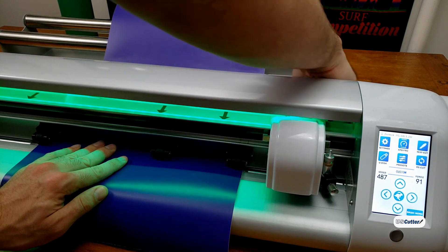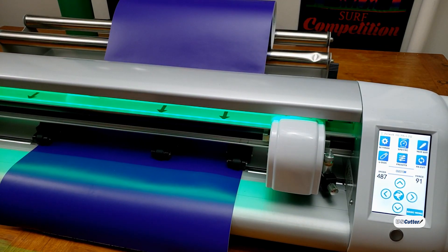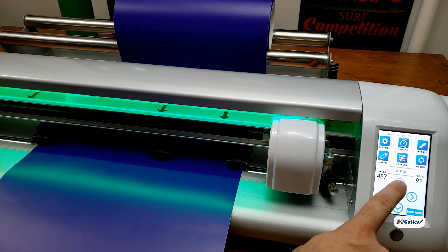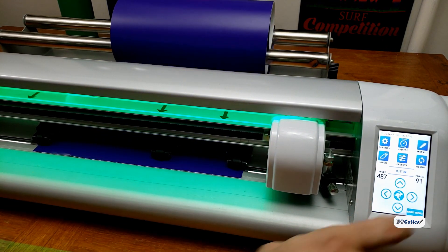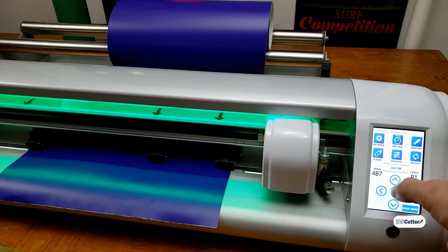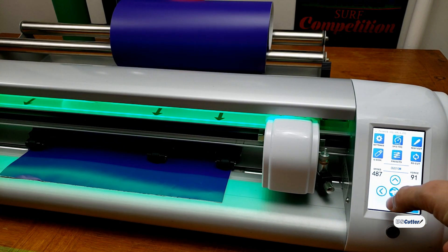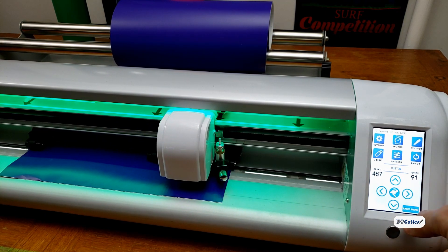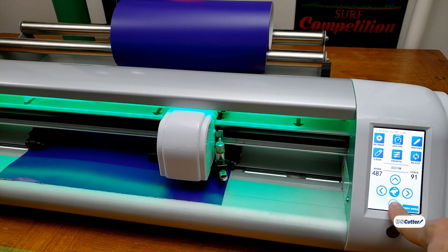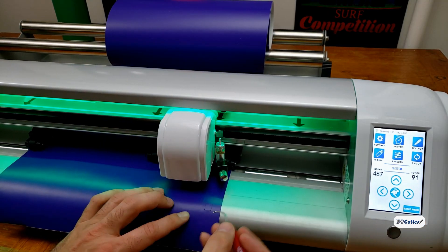Once you have everything lined up, you want to clamp the pinch rollers down and just run the roll or sheet backwards and forwards a bit past your cutting job to see how straight it is and make sure it's within your margin of error. And finally, you want to perform a test cut to make sure that you can weed out your test pattern with ease — because if you don't, you'll cut it and realize you're going to have some issues. Either it cut too far into the backer, or it didn't cut at all and you can't weed it.